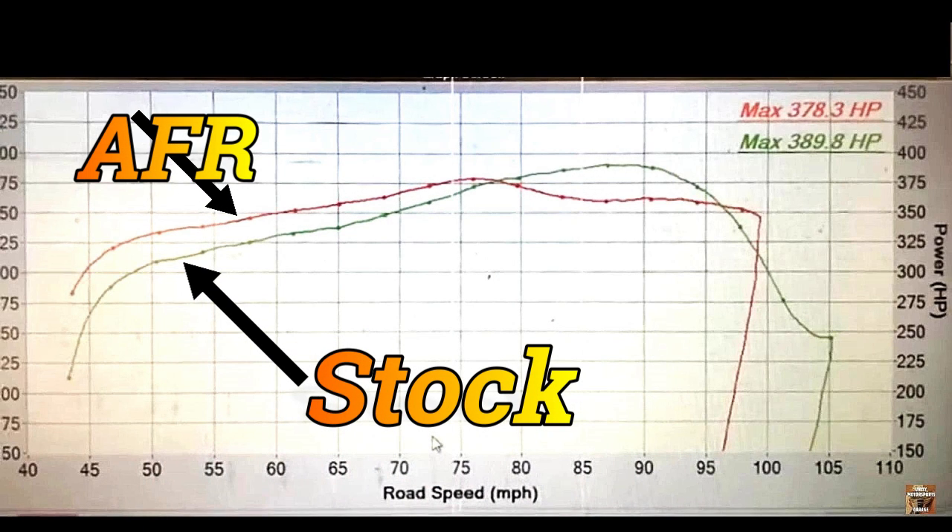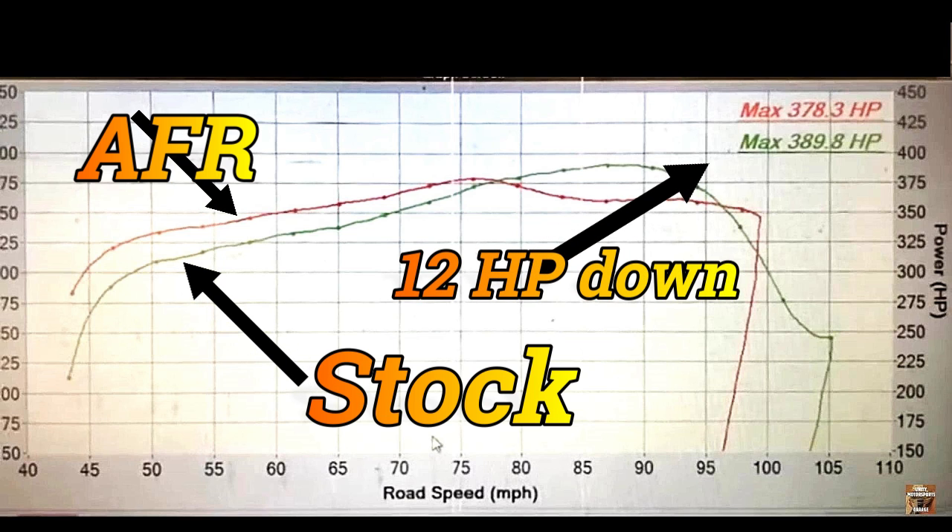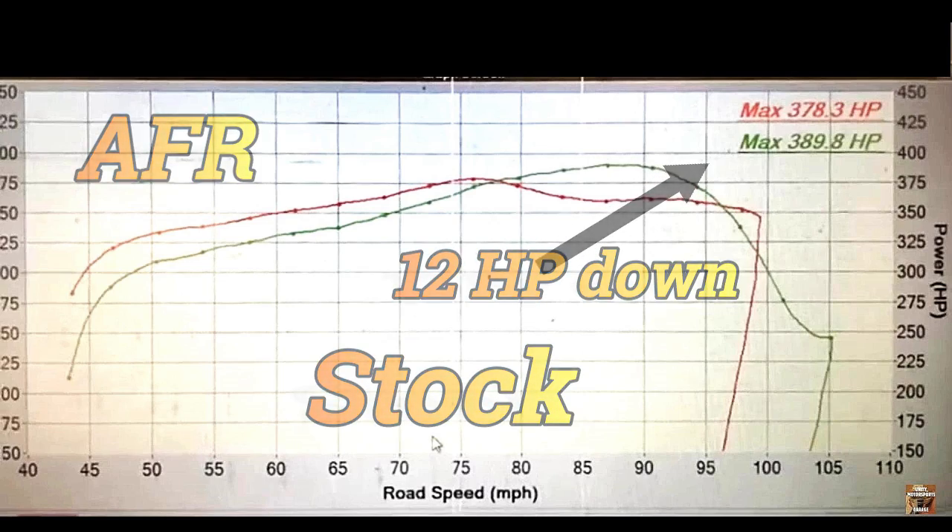Also at the very top end of the rev range it out-powered the stock cylinder heads, but right around where peak power was produced — the RPM where peak power was produced — it was down about 15 or so horsepower. Why was that? Isn't this supposed to be a better head according to our flow figures?